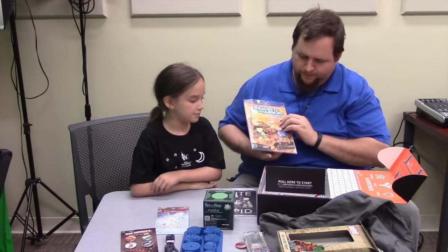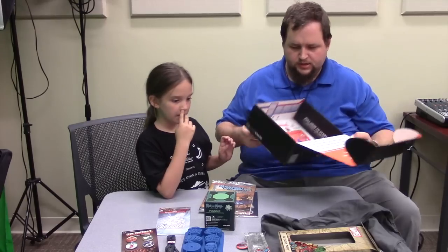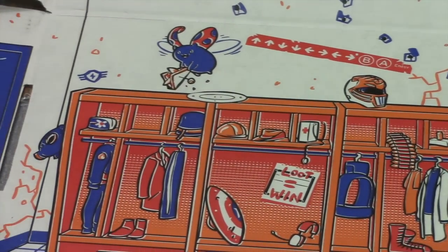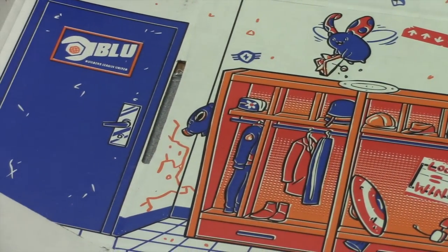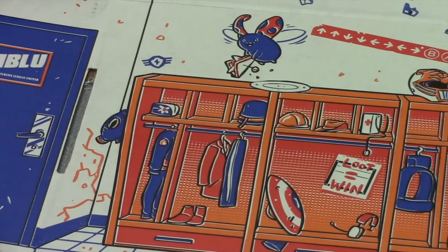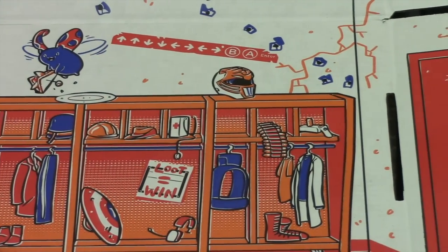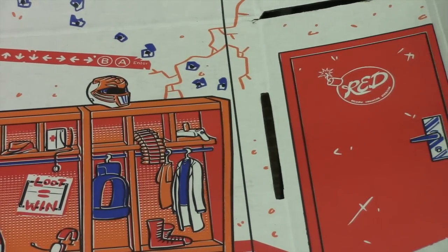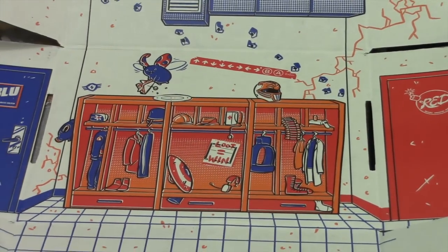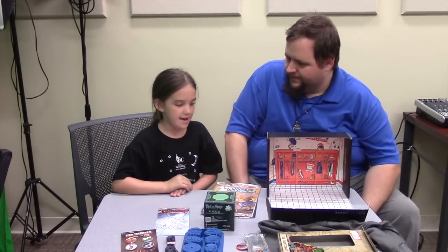One of the neatest things is the actual box it comes in. Loot Crate is the only subscription service that turns the box into a whole diorama. If you cut out parts of the top, it has a bench and looks like a locker room — we have Iron Man in the locker room, the Bravest Warriors, and the White Ranger.